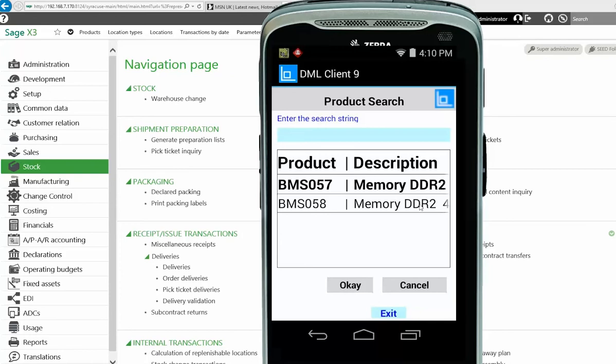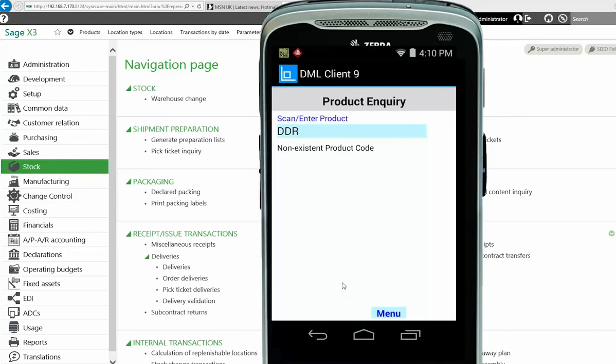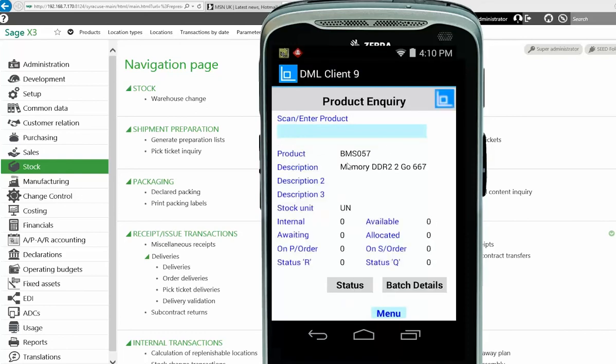Now it has searched in the description — this is a really easy and quick way to allow somebody on the shop floor to do a quick check. They know something about the description and want to find where it is. Those are the two results; 57 is highlighted, select OK, and that brings back the detail of that product. In this case there's none in stock, but you can see it's brought that information back to the screen.